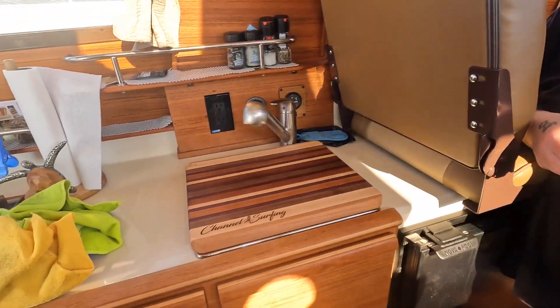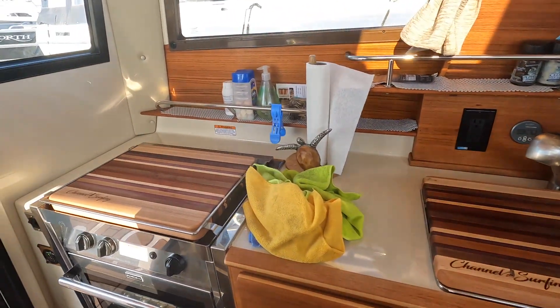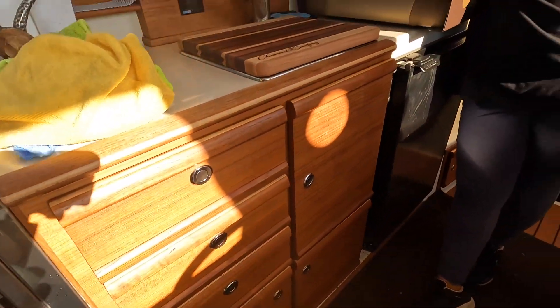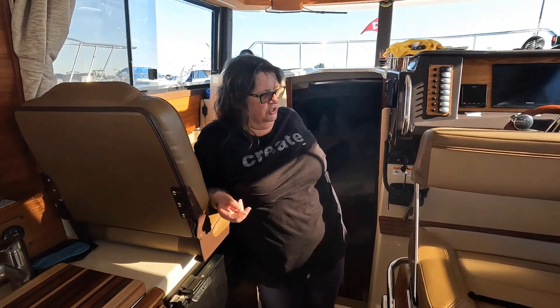I'm tired. What did you do today? I cleaned the stove, cleaned out the refrigerator, took out the stuff I can't take to Canada, and took all the bedding off to take home and wash it.